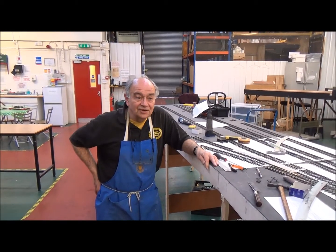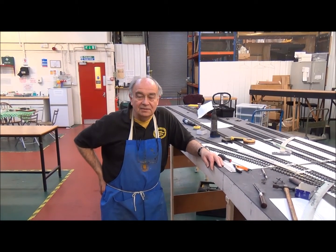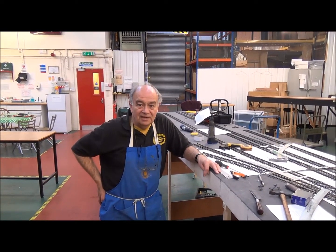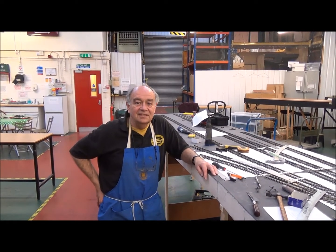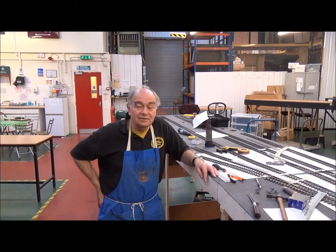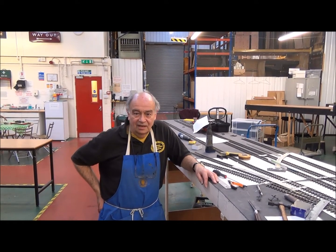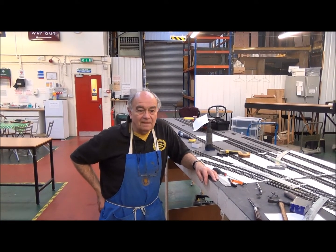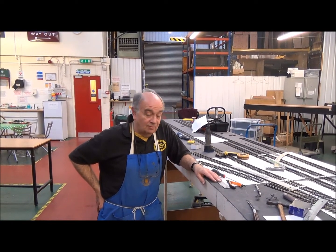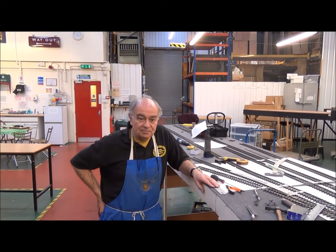Thank you for the introduction, John - I'm sure it's entirely justified. We had a group meeting and we talked about what we wanted for a new layout to replace our old exhibition layout, which was beginning to feel its age. It's also rather heavy and we're all getting on in years. We decided on a fairly lightweight design and threw around a few ideas, eventually coming up with one based rather loosely on Cyril Fraser's Mineries plan.